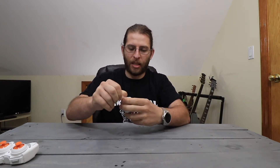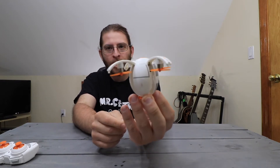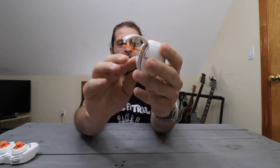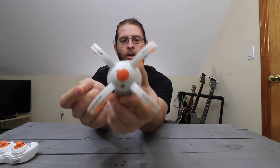Let's take this little band off and see the drone itself. So you push the on button and out comes the wings. And to close it, you have to be pretty careful — you have to line up all of the propellers so that they fit right inside. But to open it, all you got to do is push it and there you go. Let's go take this outside and see how it flies.